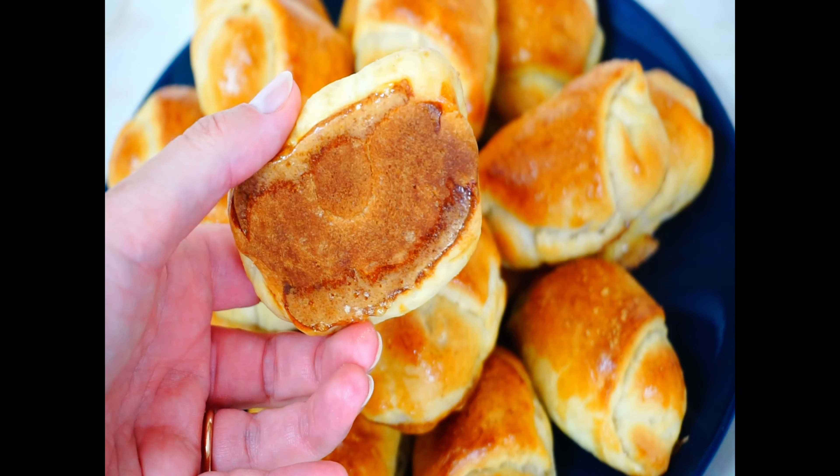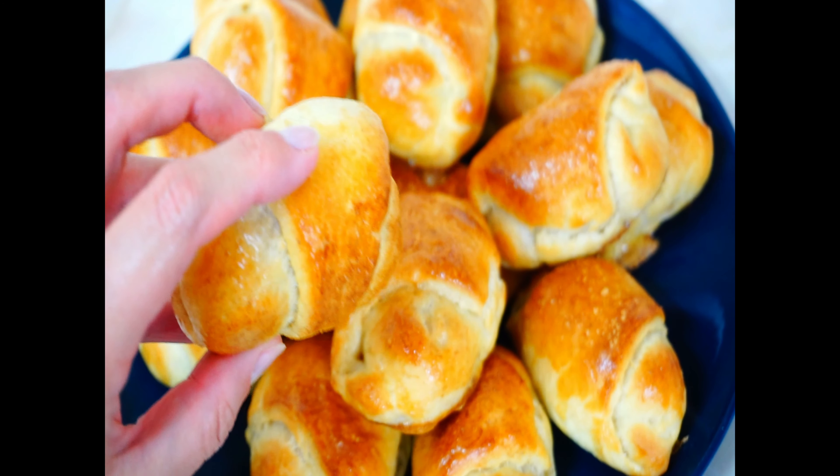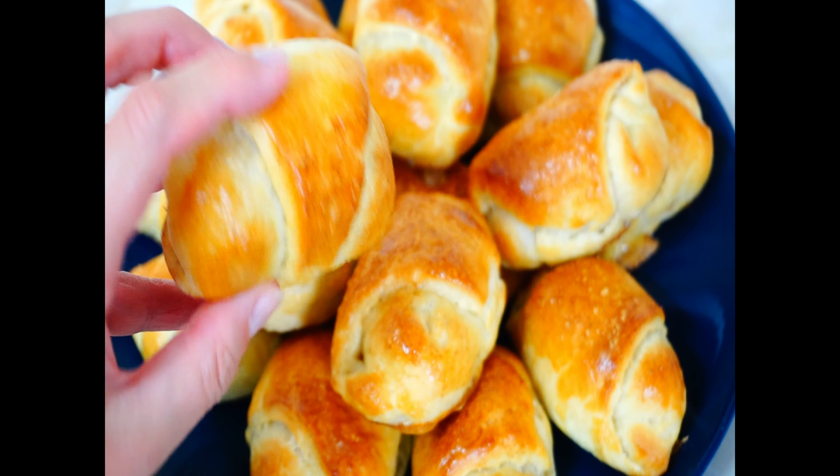Hi everyone and welcome! Today let's bake small, soft and delicious mini bacon buns. In Latvian they're called piragi, and they are usually made for holidays. To make piragi we will need to prepare yeast dough and filling.